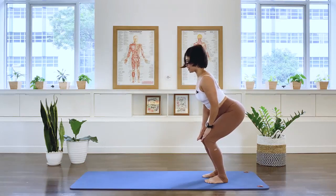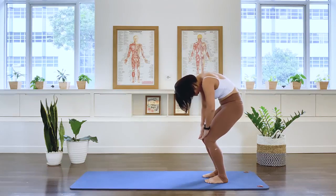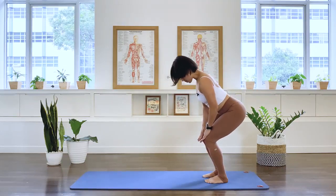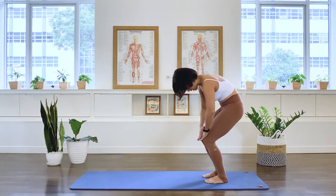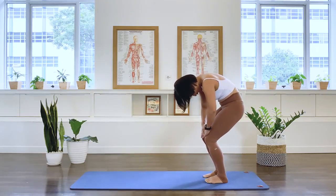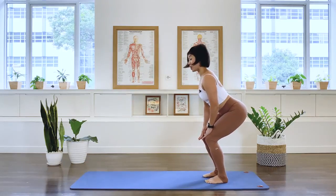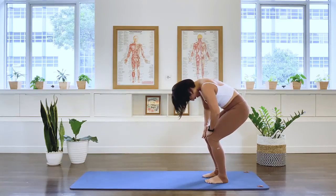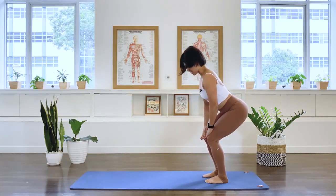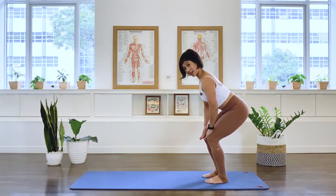Inhale, we arch. Exhale, we curl. Round the back. Inhale, we arch. Give me two more of this. Exhale, round. Inhale, we arch. Weight is on the heels — a little bit more bias towards the heels, I should say. And inhale, lengthening onto an arch. And then come back into a straight line here.